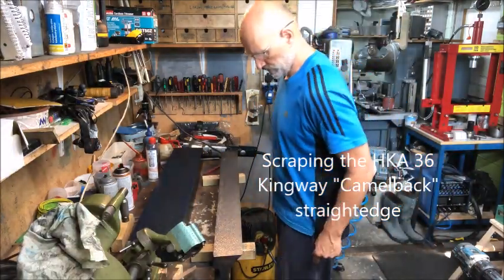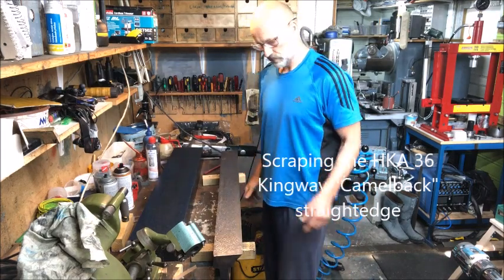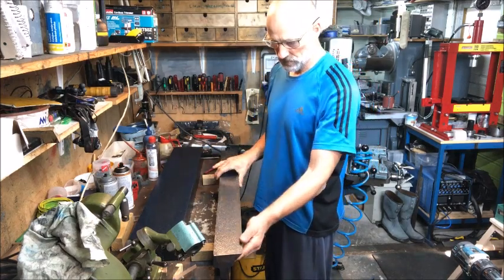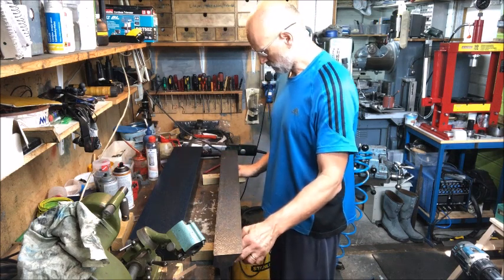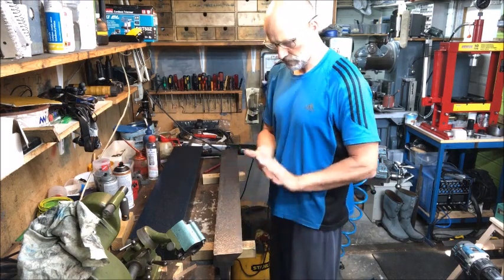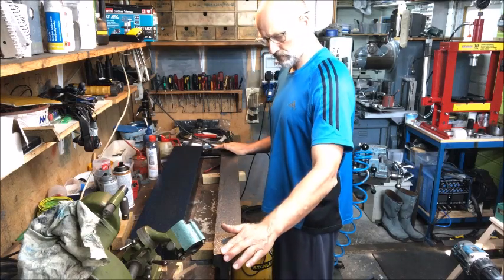A bit of a different view today. I have my plate here and the straight edge here — that's how I work at present. I've used another plate but found out it was a little bit low in the middle, thereby ending up with the straight edge a little bit high in the middle.